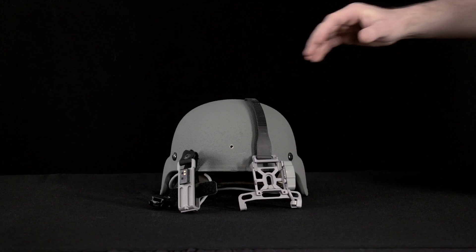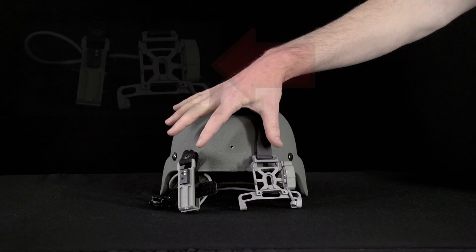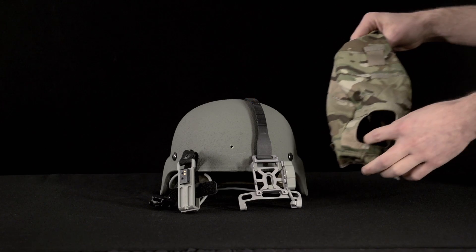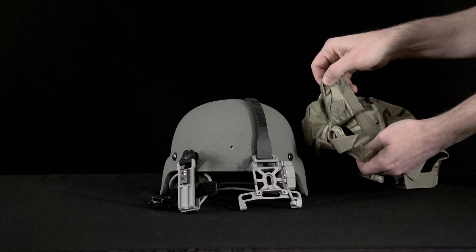The components are the ACH, the PSQ20B mounting bracket, part number OFM2085A1, and the provided ENVG helmet cover with a cutout on the front for the bracket and a flap at the rear for the battery pack.